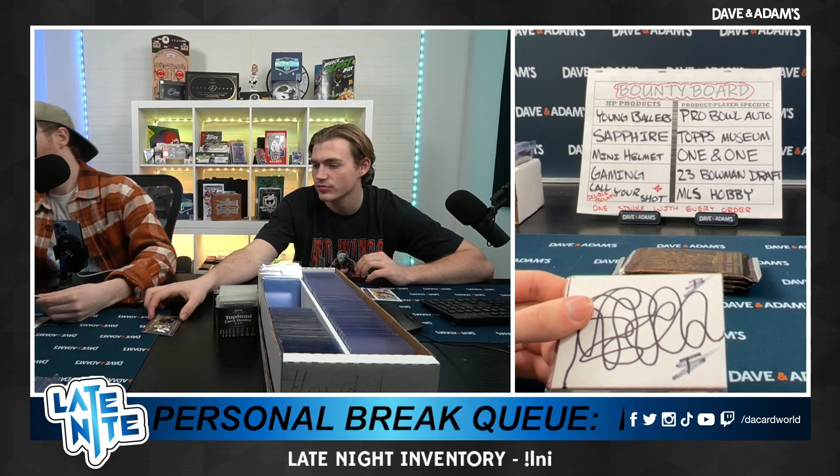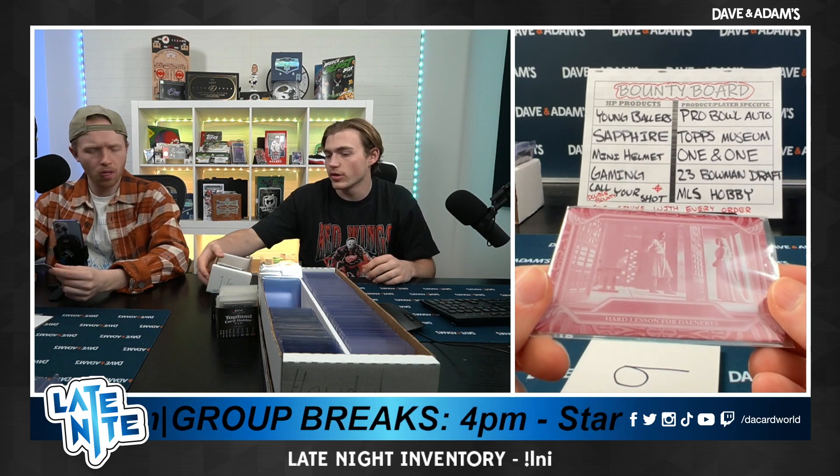I was like, who signed it? Metal auto. No, an Emilia Clarke auto would be awesome. This is a print — oh my god, it's a printing plate! 1-of-1 auto, hard lesson, for Daenerys. It doesn't say 1-of-1 but it literally has to be.